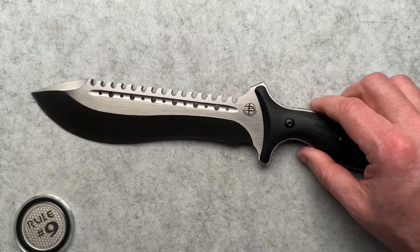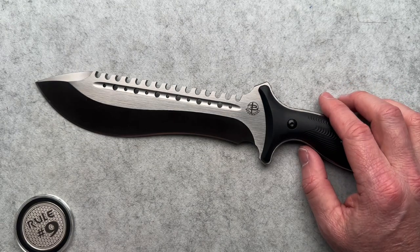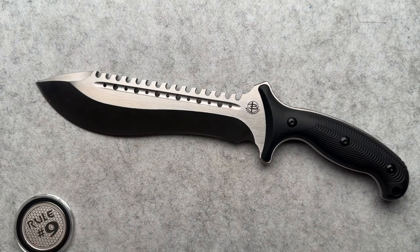And I am not even a fixed blade guy, as you know, but this is just so freaking cool. I had to do it.